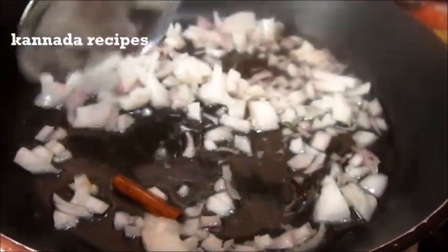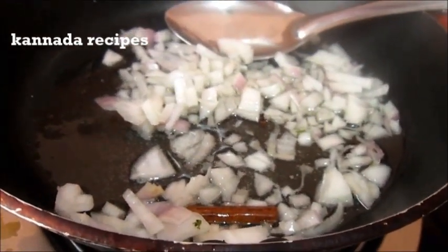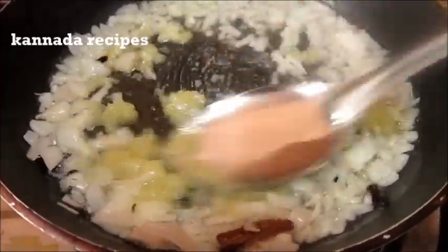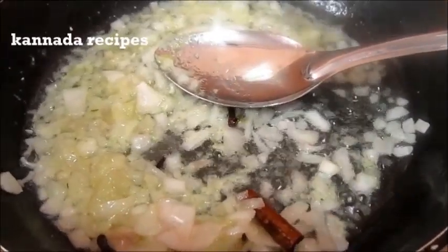I will mix the oil and mix it up, and add a little bit.